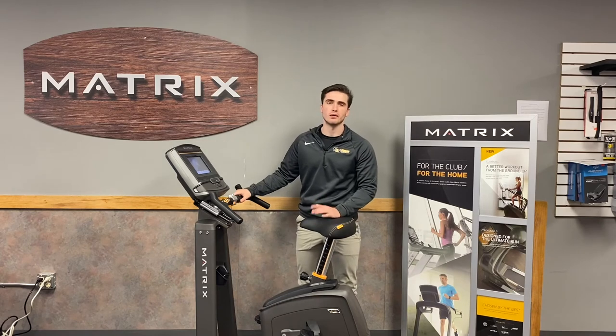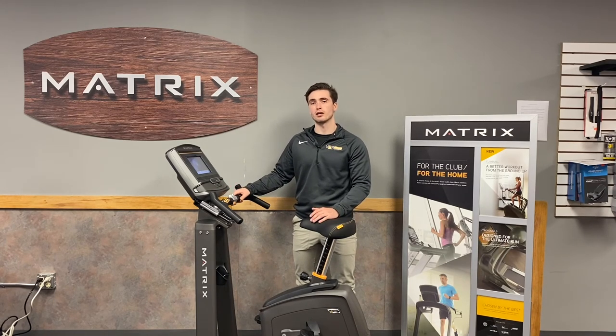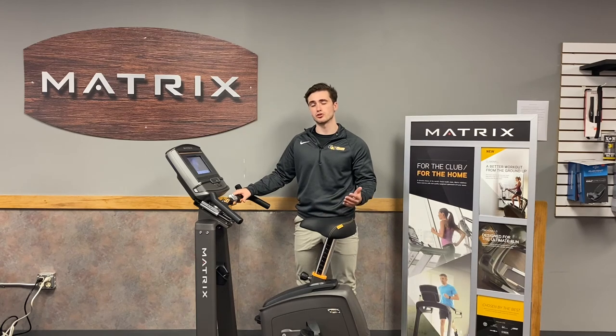Here at G&G Fitness you always get our best price guarantee — we price match any competitive authorized dealer prices on the internet or in person. We also service all of our equipment ourselves, so we are the people you call directly when you have an issue with one of your pieces of fitness equipment. Thank you for choosing G&G Fitness.